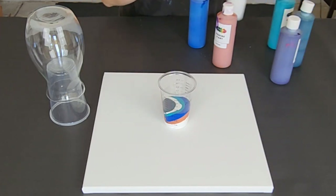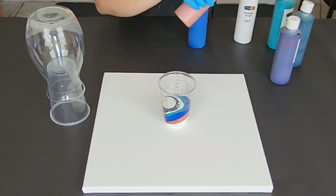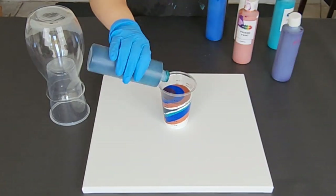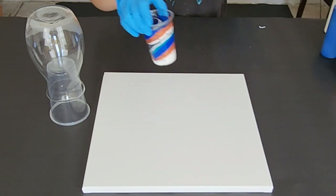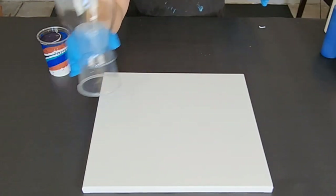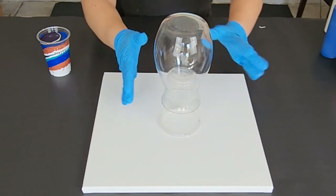I'm going to continue to layer these until I have filled up my cup. Okay, my cup is pretty full. Now I do have this on a 14 by 14 inch canvas, and just to explain my setup...